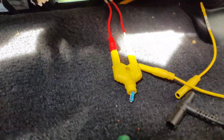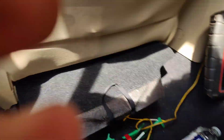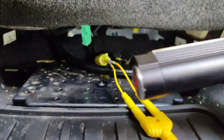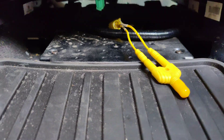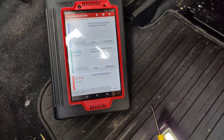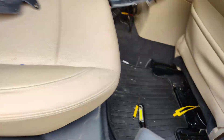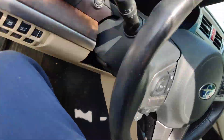Here's the passenger side — I unplugged the same plug as the other side, and look at this: all codes are 'passed.' So we'll go up front, start the car. The battery might be dead from having the key on, but if it starts and we don't have an airbag light, that'll confirm the fix.